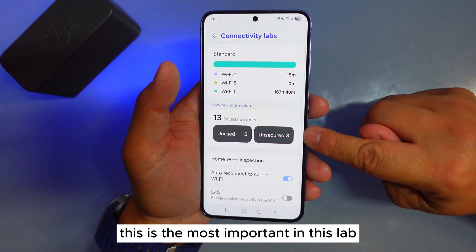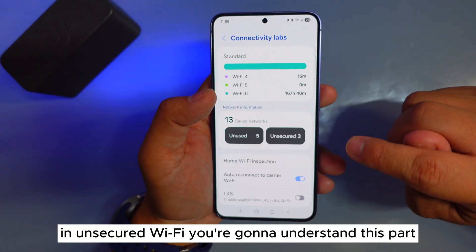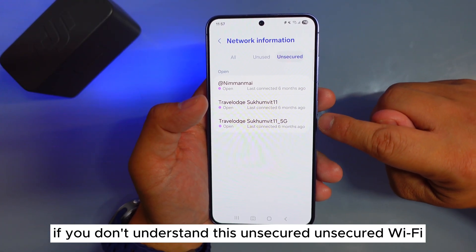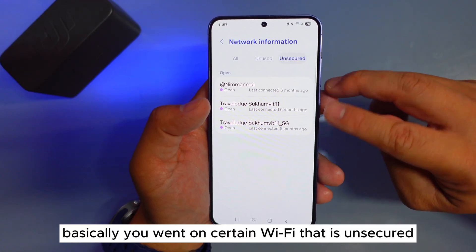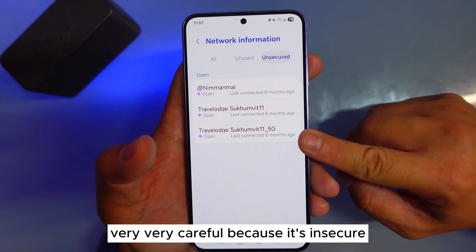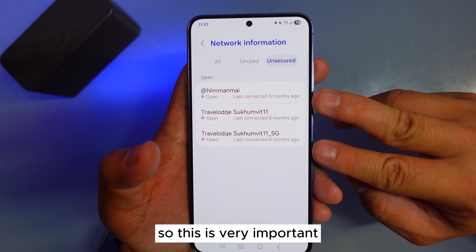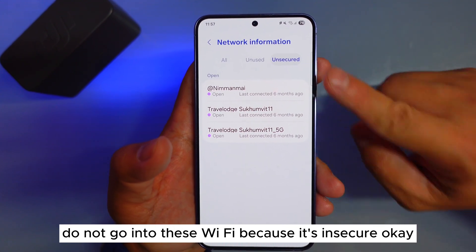This is the most important thing in this lab: unsecured Wi-Fi. If you don't understand what unsecured Wi-Fi means — basically if you went on a Wi-Fi that is unsecured and you're doing something important, be very careful. Because it's unsecured, some people can hack you. So do not go into unsecured Wi-Fi networks. This is very important.